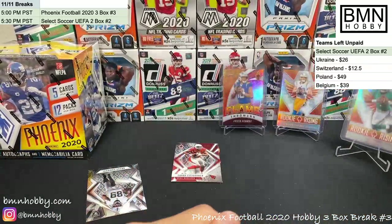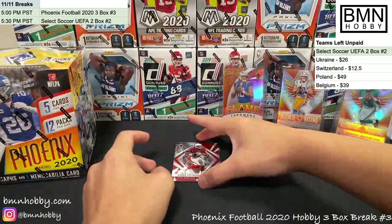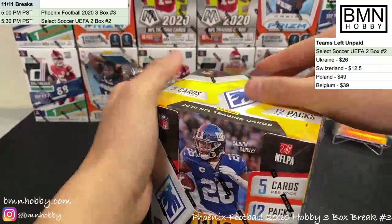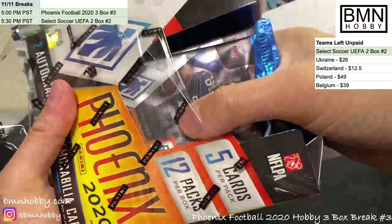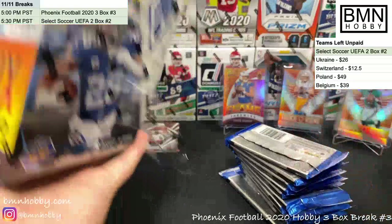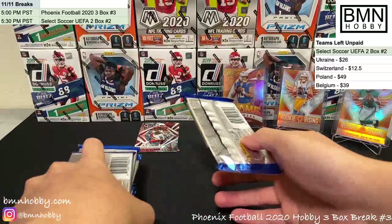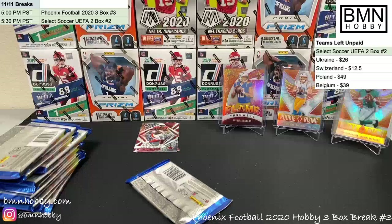We just need a Burrow to complete the full circle. Brian Edwards is our last card from box two. Saving the Fuego until after the full break. To anyone here for soccer — if you bought a select soccer break team, please pay for your team now since we'll be breaking Select Soccer right after this.